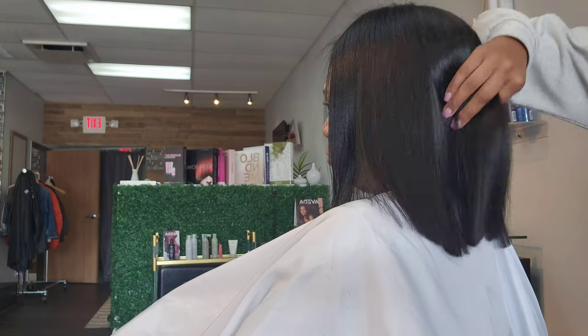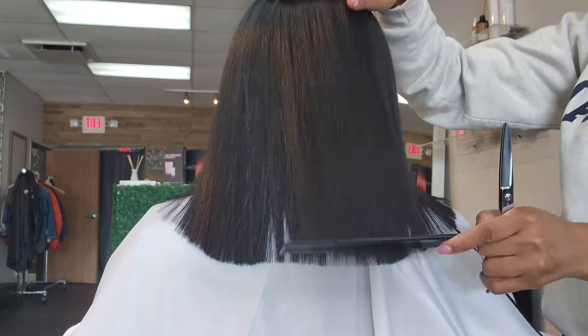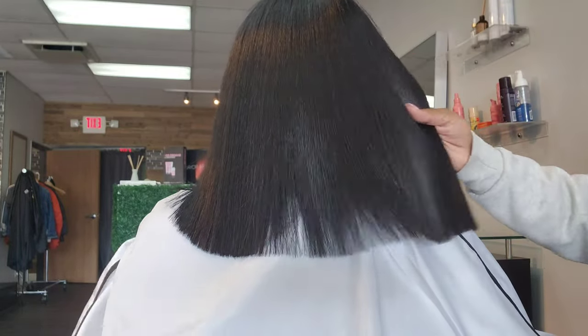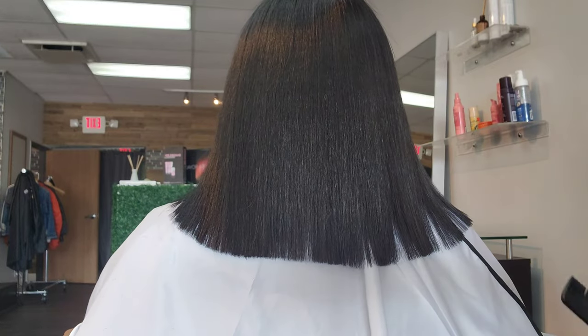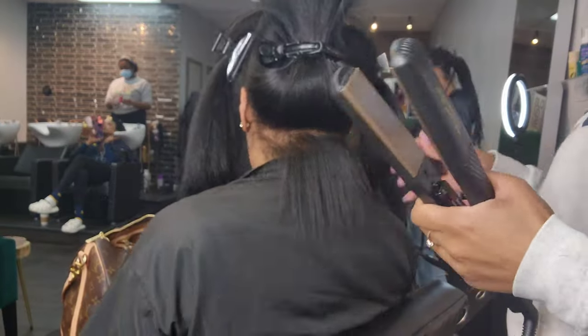Here we go — I want you to take a look right here where you can see the thickness of my hair. It's okay, but just wait. Your girl is outside, hair is flawless per usual. Six weeks later, here we go — back at the salon.